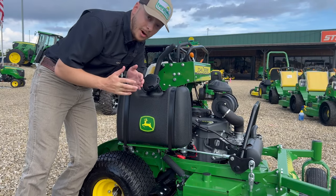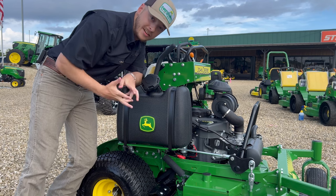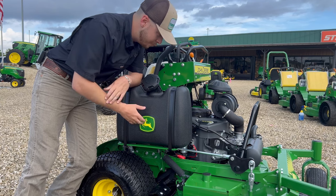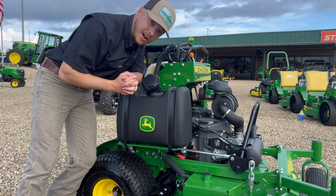Now this thing's a monster. A 22 horsepower Kawasaki power plant, 5.6 gallons of fuel capacity, all putting power to the ground through powerful hydraulic driven hydrostatic drives.